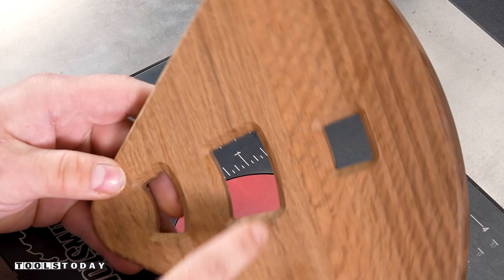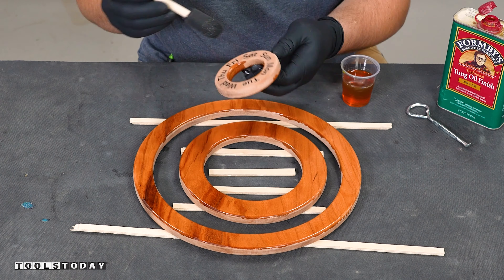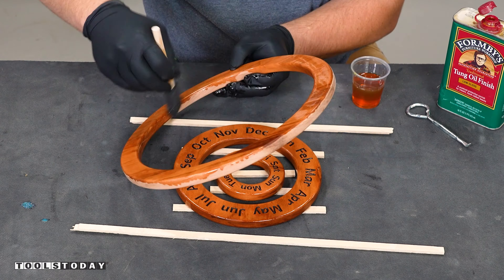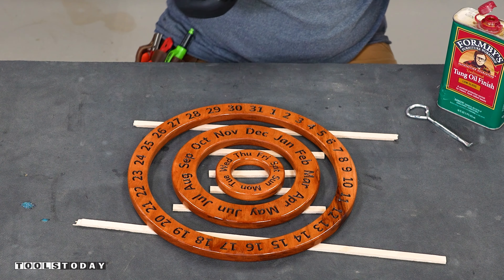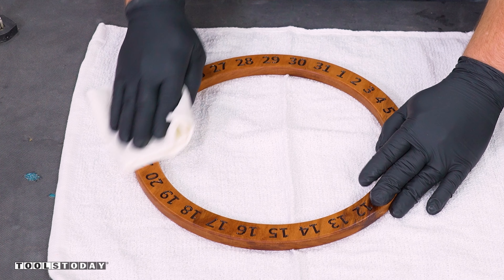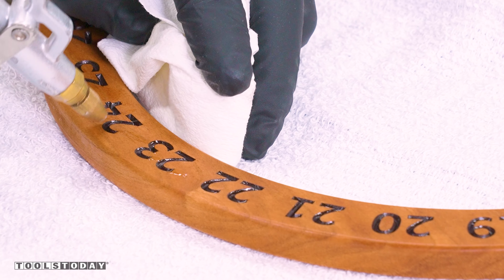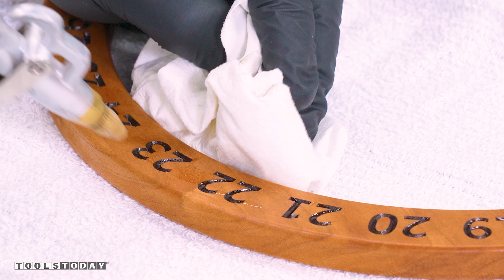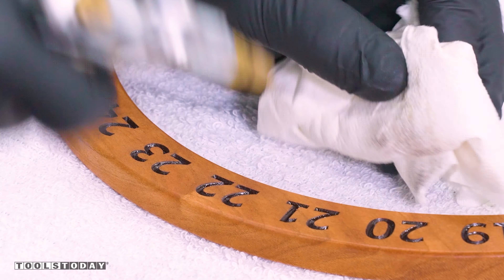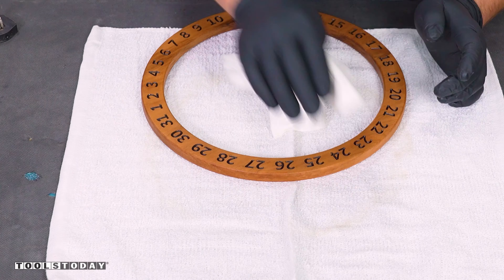We are now ready to move on to finishing. For finish on the rings I'm going to use some Formby's tung oil — just apply that on all of the pieces using a foam brush which gets into all of the carved areas as well. I let that soak in for about 40 minutes, buff off the majority of the finish, and then on the inside pieces I'll use an air compressor to blow out the finish that is inside the carved areas. It gives a different sheen to the inside — it's a little bit more shiny than the outside, but I actually really like that it gives a nice contrast to the piece.